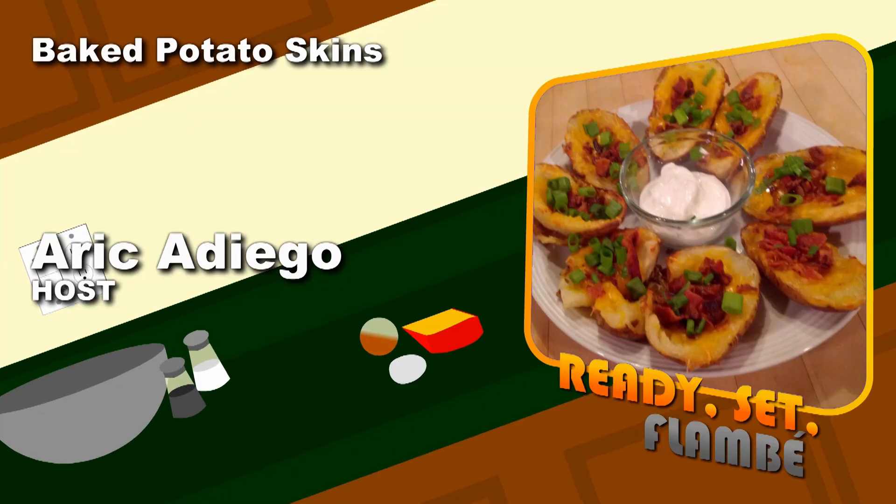And there you have it — baked potato skins. For this recipe and more, check out our website at readysetflambet.org. From there you can also follow us on Twitter and like us on Facebook. Next week Josie will be showing us how to make a delicious breakfast sandwich. Until next time, I'm Eric Ardiego. Thank you for watching. Take care. Have a good season.